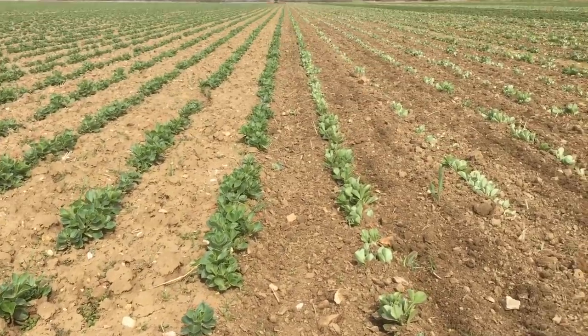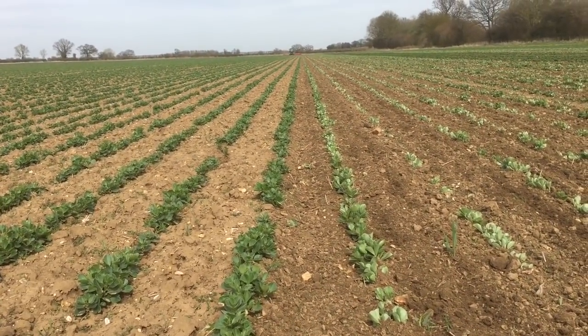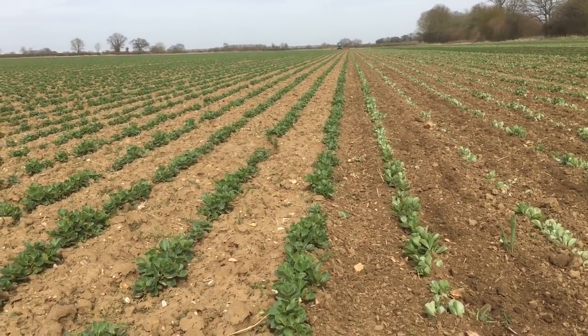The beans — we sowed them on 50cm rows this year, so we can hoe them really late, because they can be quite a weedy crop.